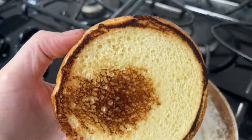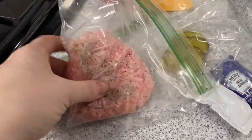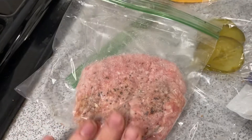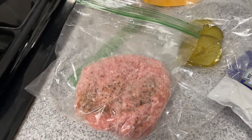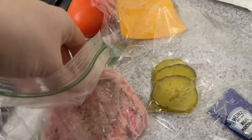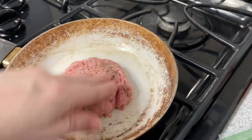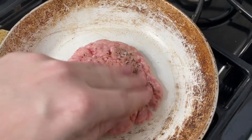Now the pan is ready for your meat. I have already shaped your patties for you and added salt, pepper, and Worcestershire sauce, but if you'd like to shape it some more or add some more stuff to it, feel free. So I'm just going to take it out of the bag and place it in the pan, and I'm going to smash it a little bit as well so it's nice and flat.